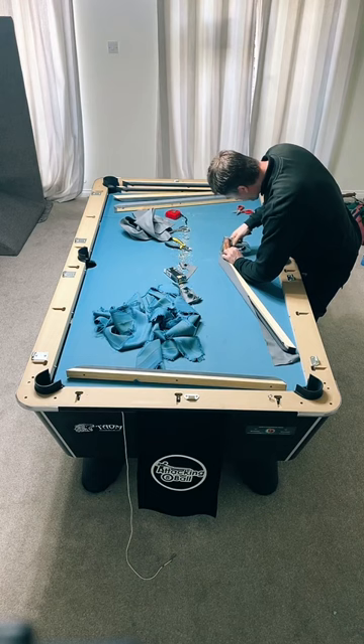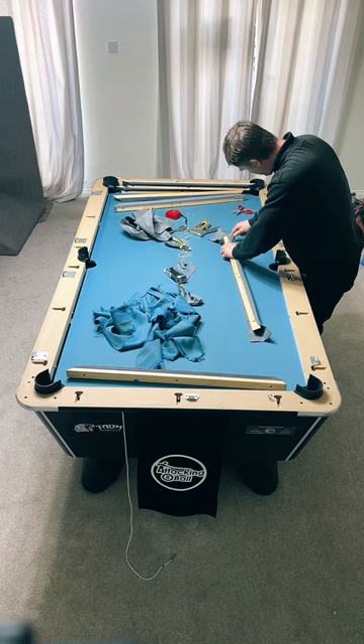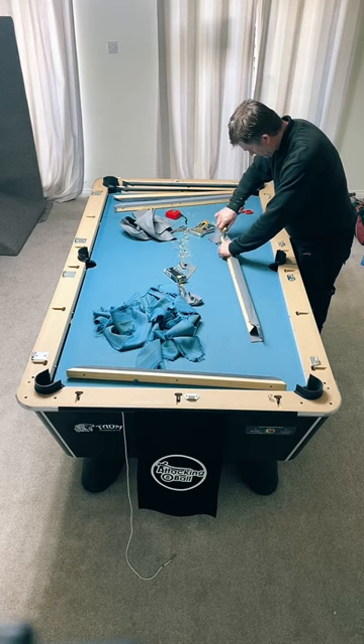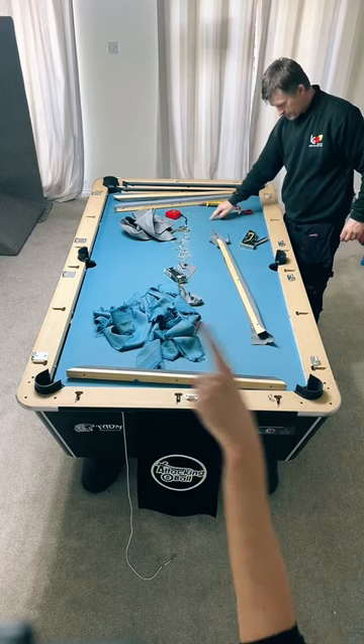Owning a pool table is quite expensive for maintenance if you take the game seriously. How do you get into re-clothing tables? Ian just answered that. What do you use to mark the lines? Do you mean the baulk line - the black line at the end of the table where Ian is pointing?